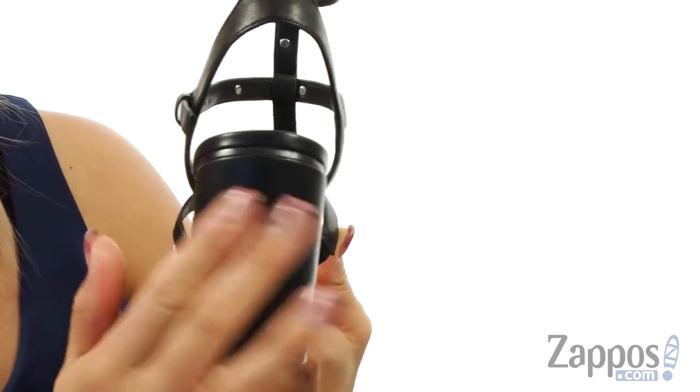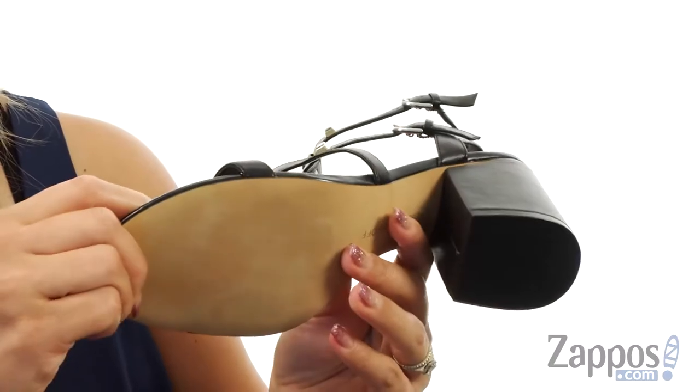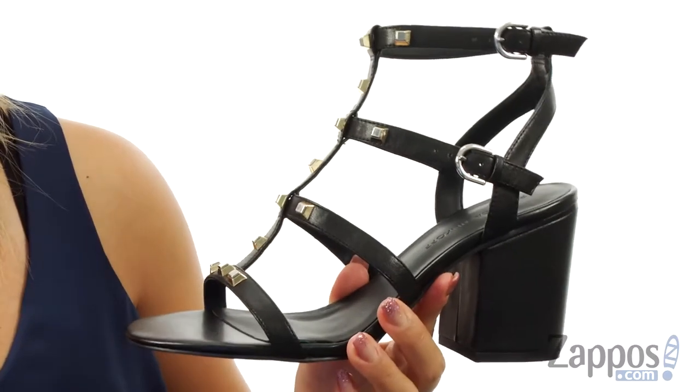I absolutely love this wrapped block chunky heel — it's going to give you a nice boost in height at three inches. And down at the bottom we have a leather and synthetic outsole. If you're feeling strappy, check these out today!